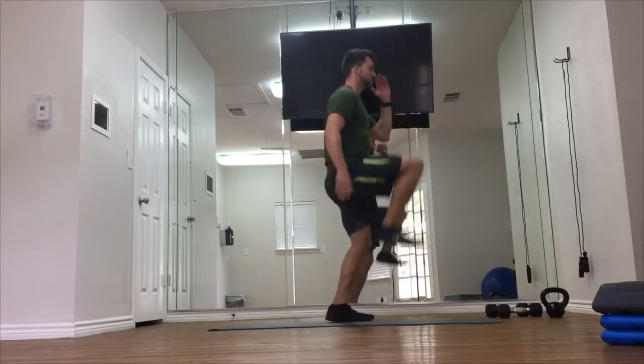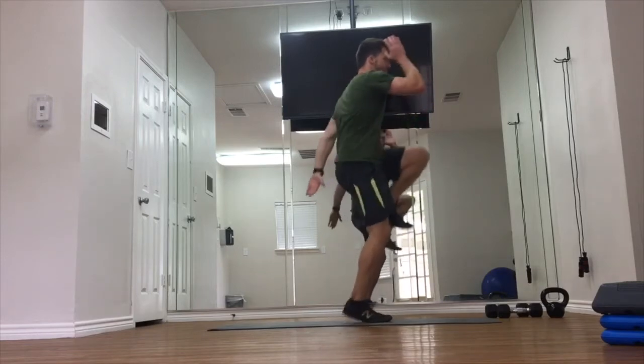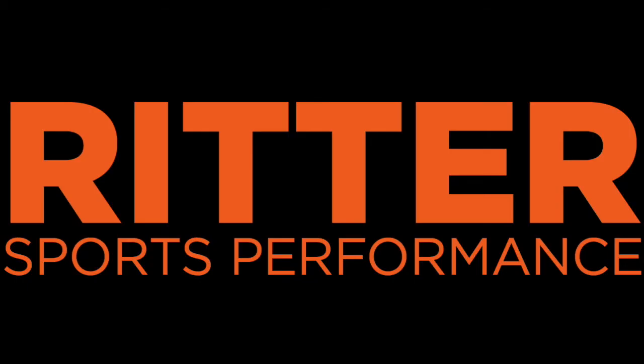Focus on your arm drive being opposite of the knee drive, light on your feet, almost performing a double bounce at the bottom. And then as you speed up, keep your arms in rhythm with your legs and stay controlled with the rest of your body.